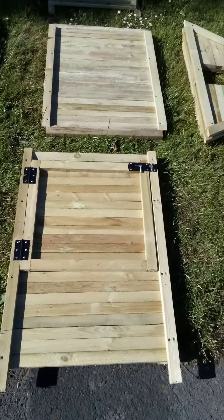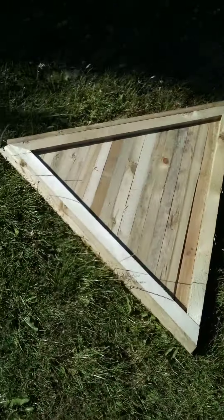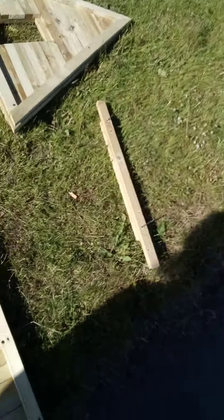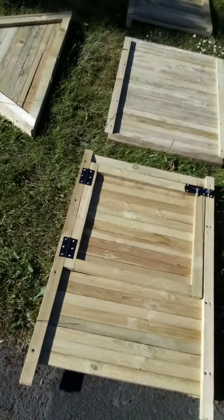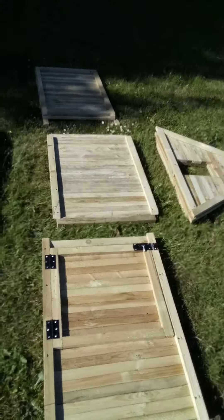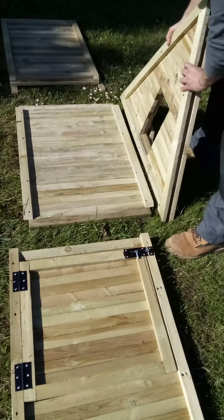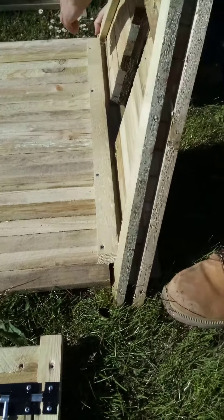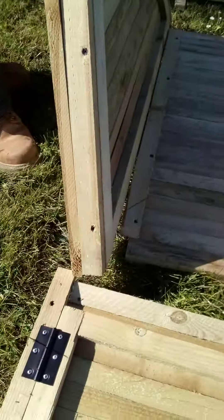This is the first video putting together the eight-foot long chicken ark. I'm going to lay the pieces out flat. This is the door piece at the front, and then we've got the six piece. We're just going to be using 75mm screws for this — it all just slots together like so, one side and then the other side.